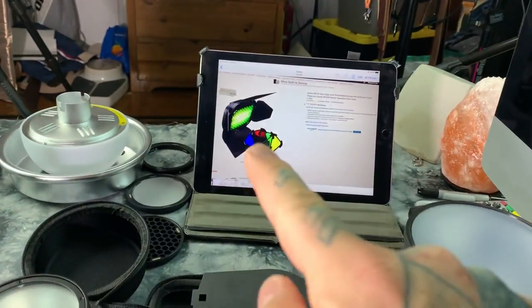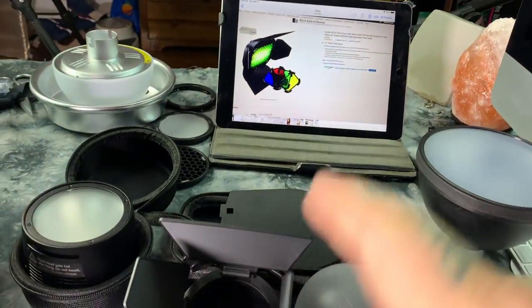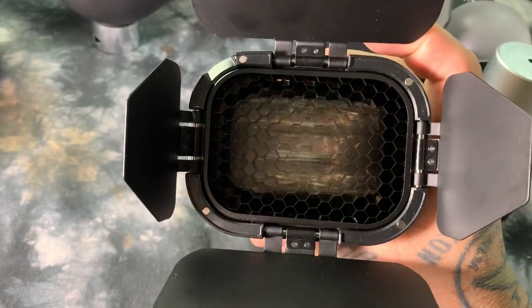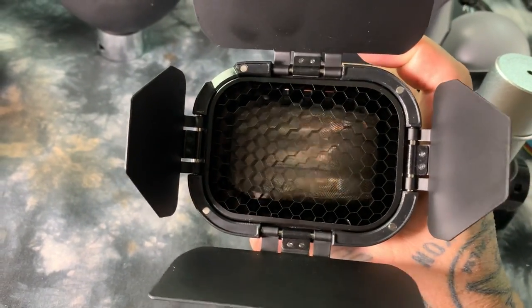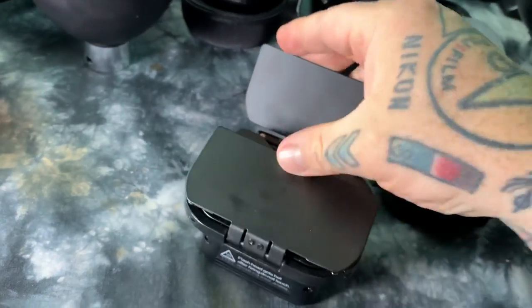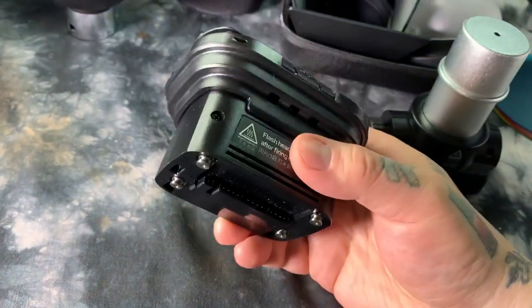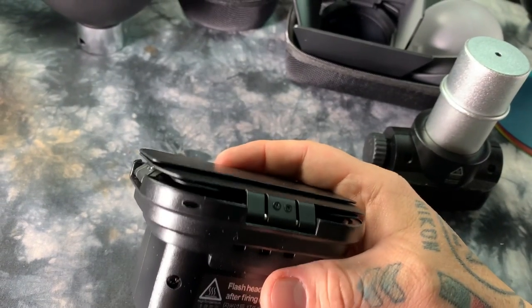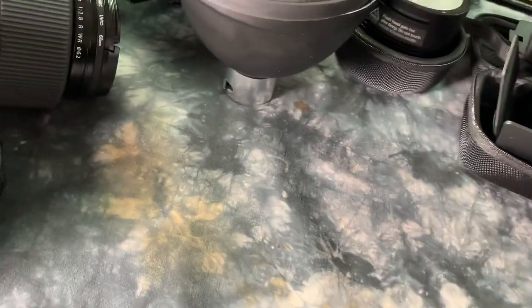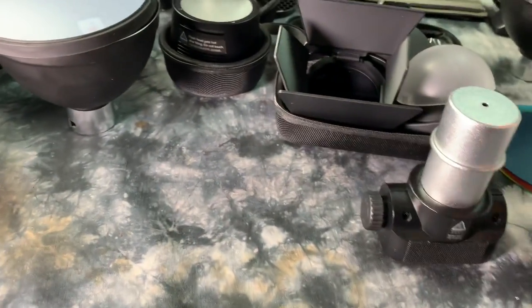It's actually all-metal barn doors with a metal 30-degree honeycomb. It's extremely well made, packs up, and protects the head — you're not going to damage or break it. For $28, I actually got this as a kit when I got one of my Godox AD200 units. So that's the barn door kit for the speedlight head.